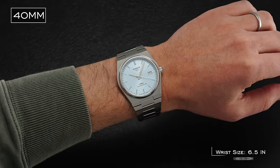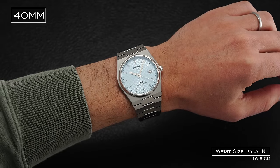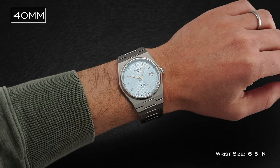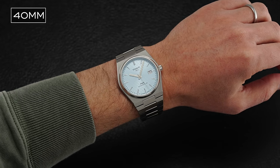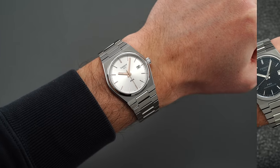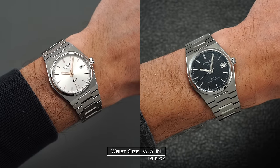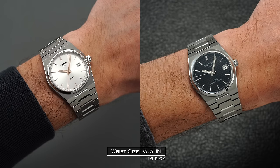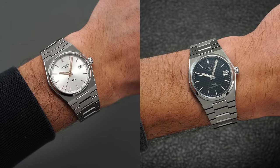If you want something larger, there is of course the 40mm option, which we have plenty of videos covering on this channel, and it shares a similar trait of wearing slightly larger. If you've tried the 35mm Quartz PRX, this is essentially the exact same dimension set, apart from a very slight increase in thickness from just under 10mm to just under 11mm.